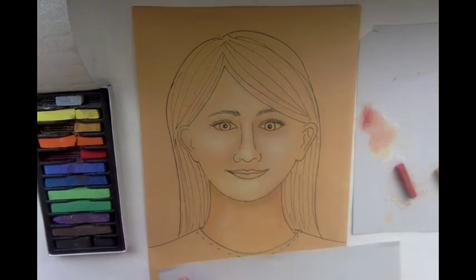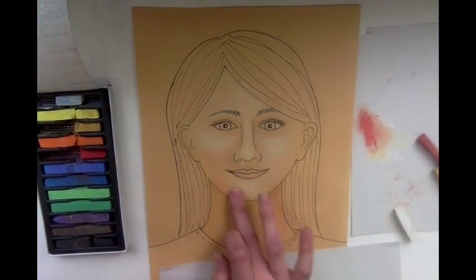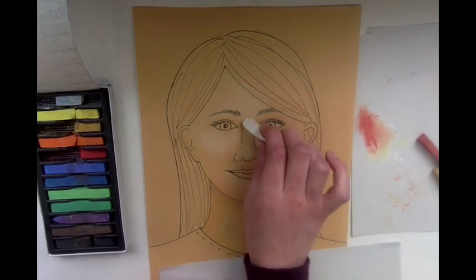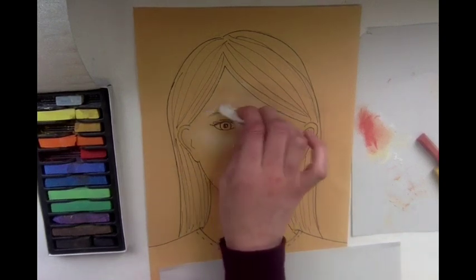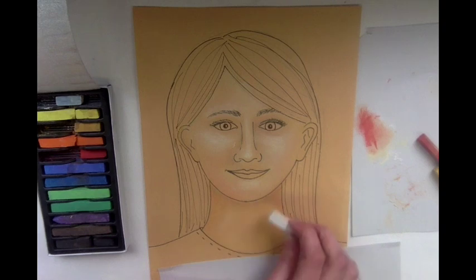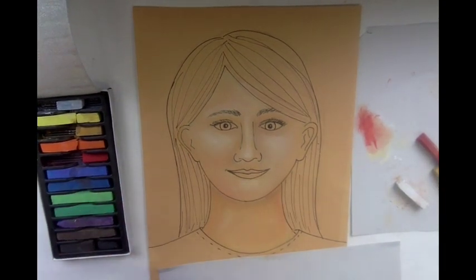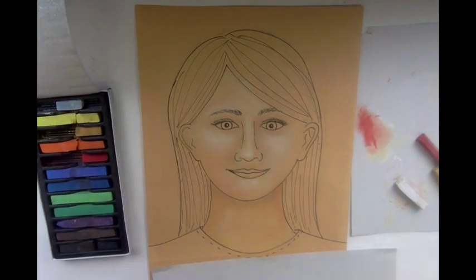Once you have the face the color you want — I need a little bit more pink on my chin area — you can add your highlights again if you need to, just to show the tip of your nose, the highlight on the bridge of your nose, your cheekbone, above your eyebrow, and on your chin. It should be darker around your neck. Keep in mind that if you do make a mistake and get chalk where you don't need it, you can always take an eraser and erase it as well.